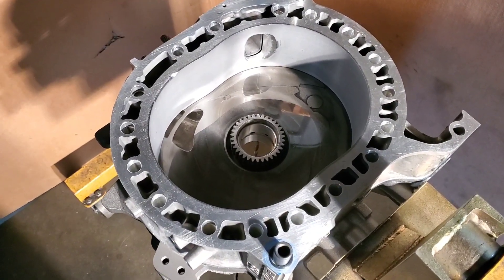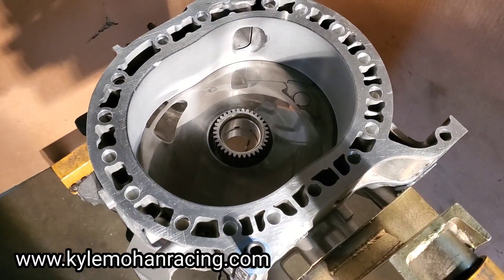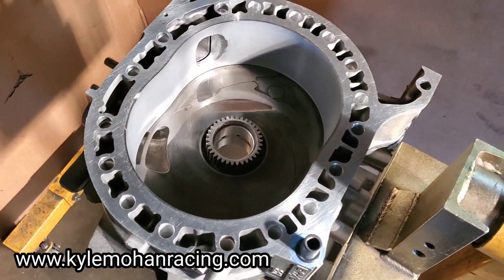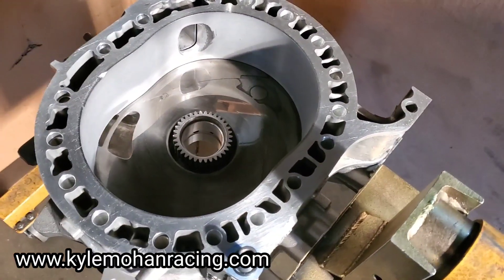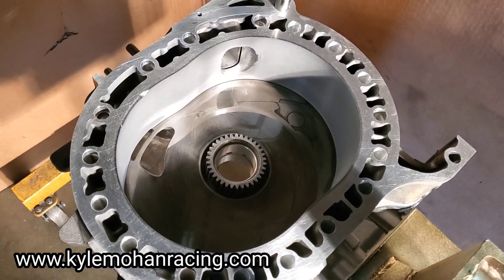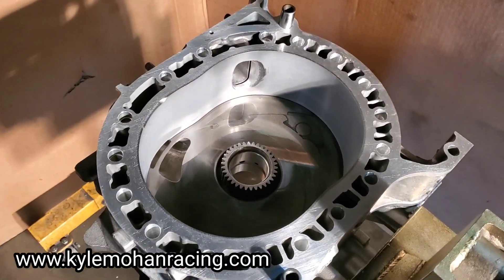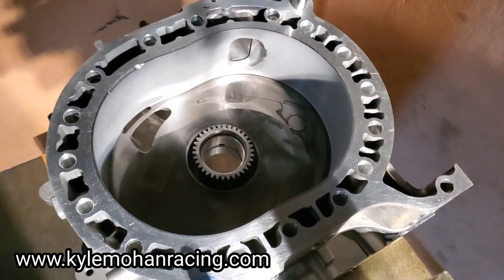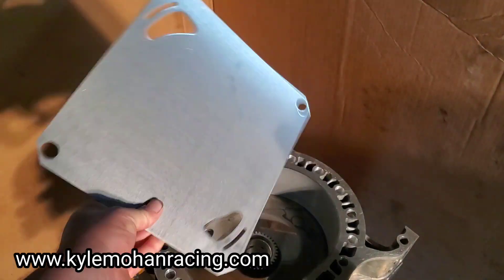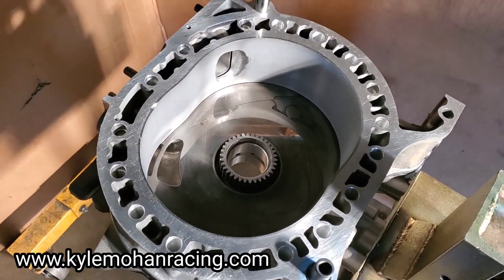Kyle Mohan Racing. We're in the shop. I happen to have a full bridge FD3S turbo motor coming through. I'm just doing the assembly work but it's a very cool motor, probably in the horsepower range somewhere in the 600 to 800 horsepower, fully studded, lightweight rotors. I didn't do the porting but the porting is based off that KMR full bridge template and I have the opportunity to show this motor. So that's what we're doing.